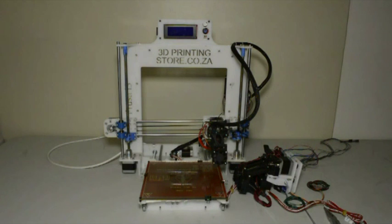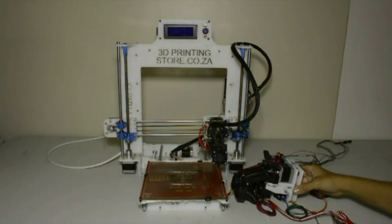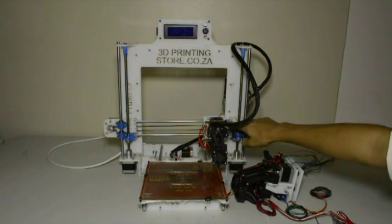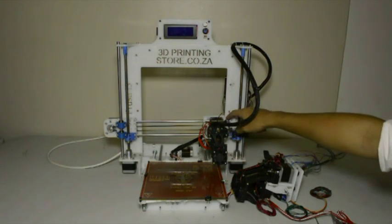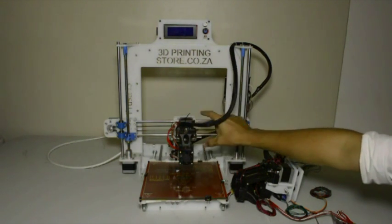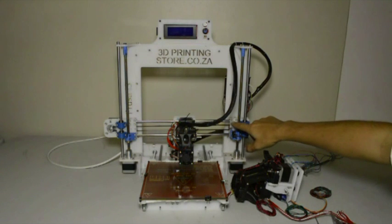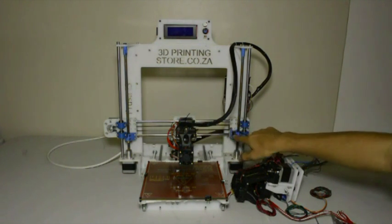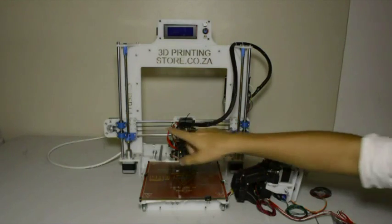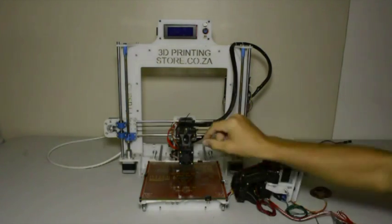The extruder assembly looks like this. To add it to the printer we will release the two X rods so that we can slide the old carriage out and slide the new carriage in. We will release those four screws and the four screws at the bottom as well as on the left-hand side so that we can slide the two rods out.